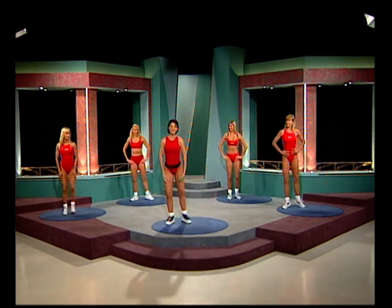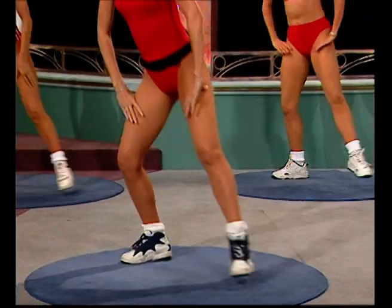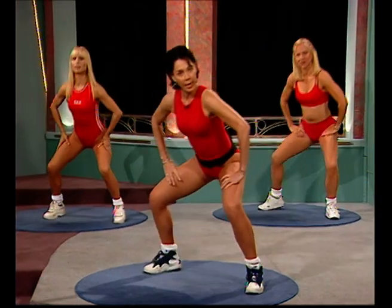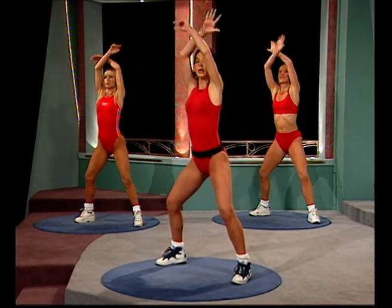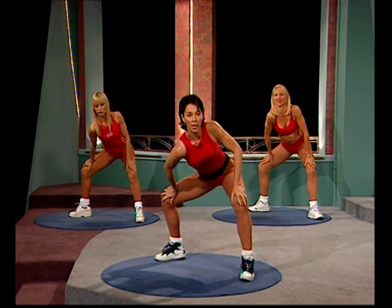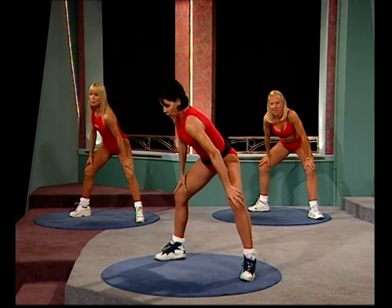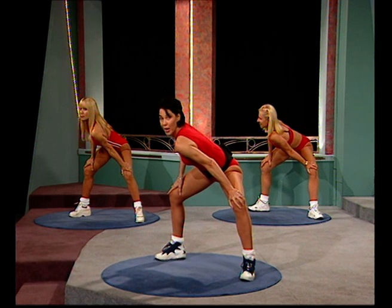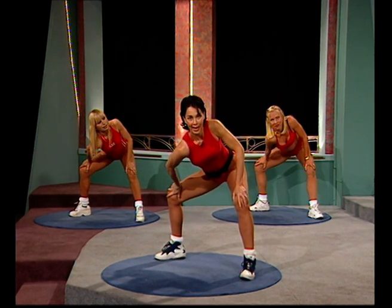Hands sitting on top of those thighs. Last set of four — three more, two. Now we're going to leave those legs open and finish off with this one. Stretch it all the way up — sit it down. A little rotation through that waist. Stay right where you are. Continue warming up throughout the break. When you come back, get ready to sit down on the floor and we'll start you off on some lower body workouts.